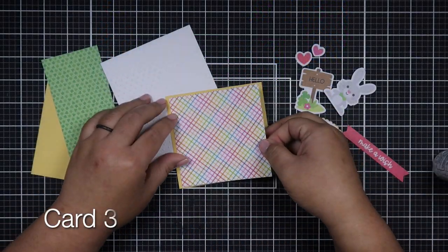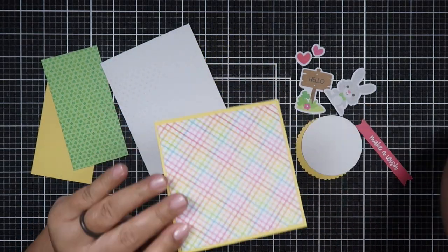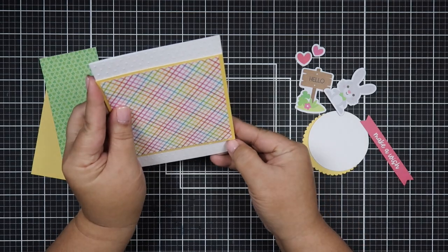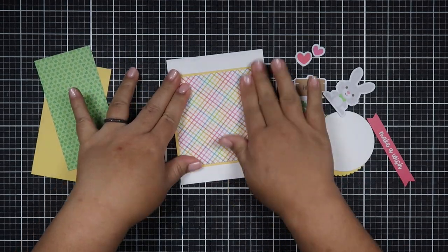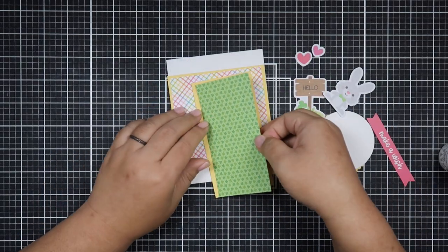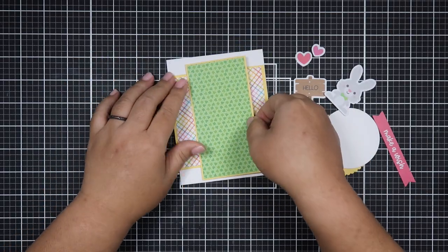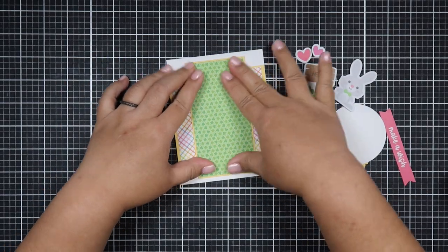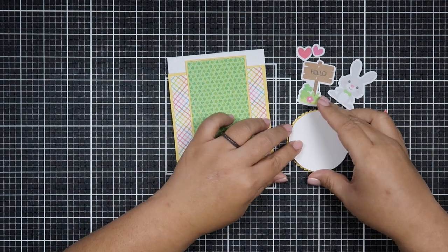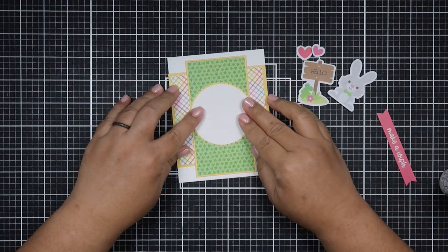I'm trying to use up a lot of my Close to My Heart cardstock. It feels really good to use my stash. I'm looking at my colored cardstock and noticing it's thinning down, which makes me so happy because I'm trying really hard not to purchase a lot of paper. I'm a paper addict, but my stash is going down and I'm so happy about that.